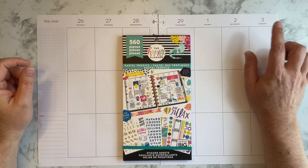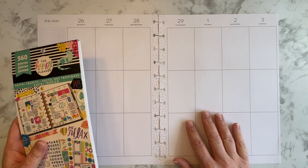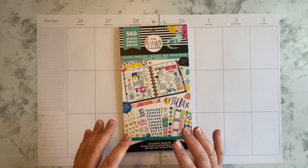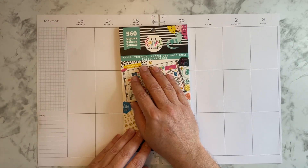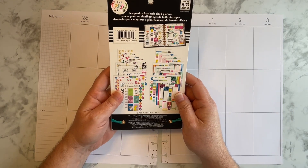Wow, I can't believe it's going to be March already. It's going by quickly. So for this spread, what I thought I would do is use one of my older books. I think this is an older book — I don't see a date. 2018? Yeah.